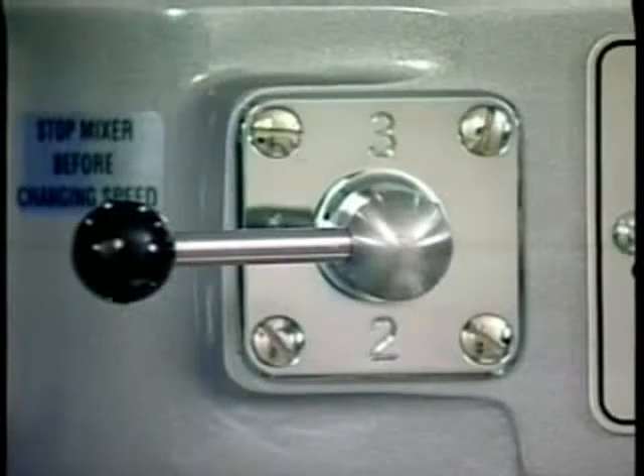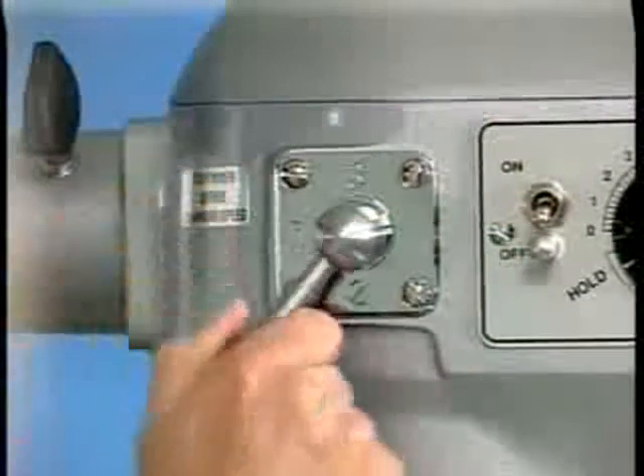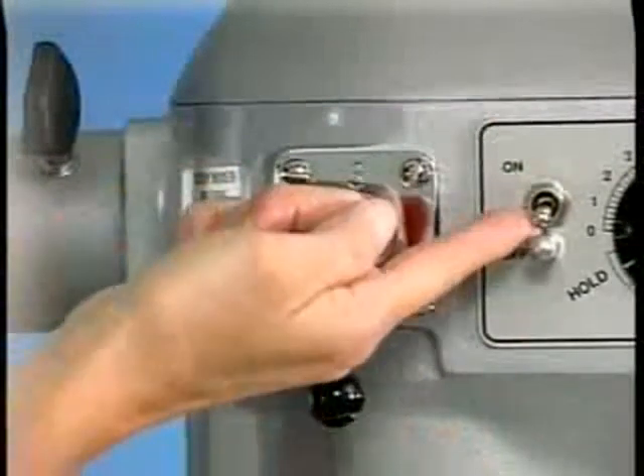The gearshift lever is used to change speeds. Always stop the mixer before changing speeds. To change speeds, turn the switch off, move the gearshift lever to the desired speed, and turn the switch back on.